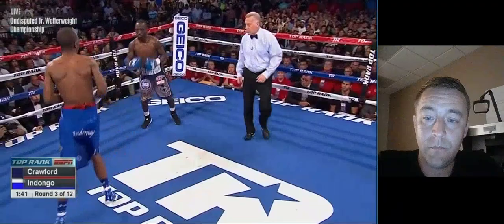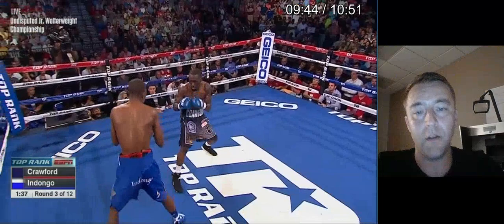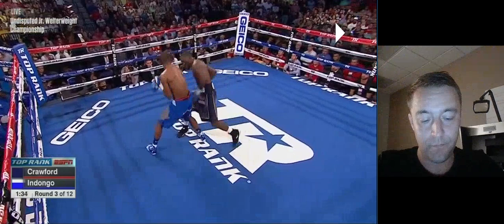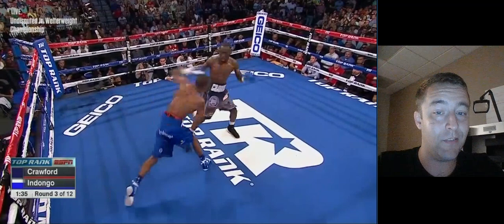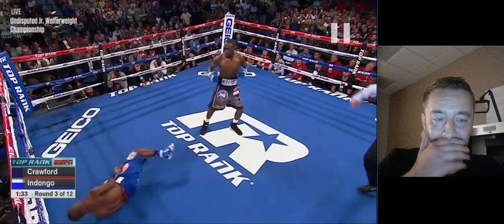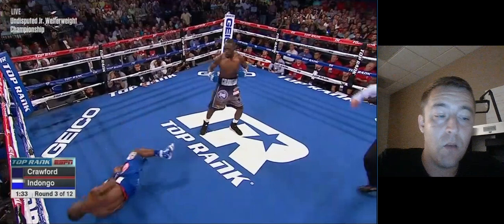Ndongo is fainting, flashes the lead hand, and Crawford times it perfectly — takes a step back on perfect rhythm, follows him back, takes a step back just as the left hand is coming, misses with the right hook, but then comes back with the body shot while Ndongo is out of position. Lands a great shot, then another great shot for good measure. But again, Crawford was a little subdued in this fight.